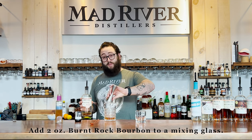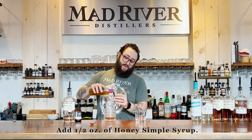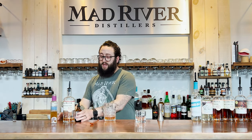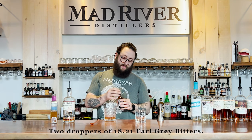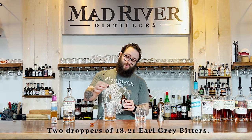Two ounces into our mixing glass here, followed by half an ounce of orgeat syrup, and then we are gonna do two droppers of these 1821 Earl Grey bitters — one dropper, one dropper.